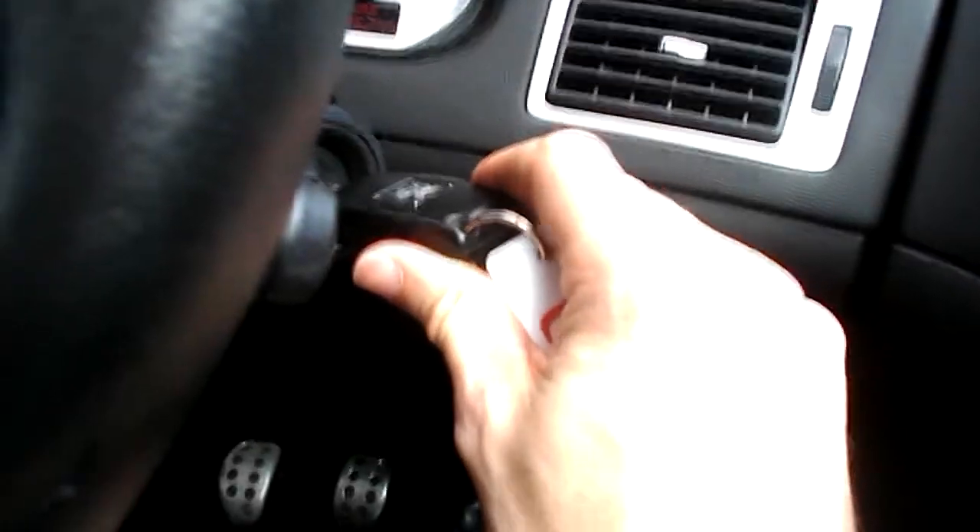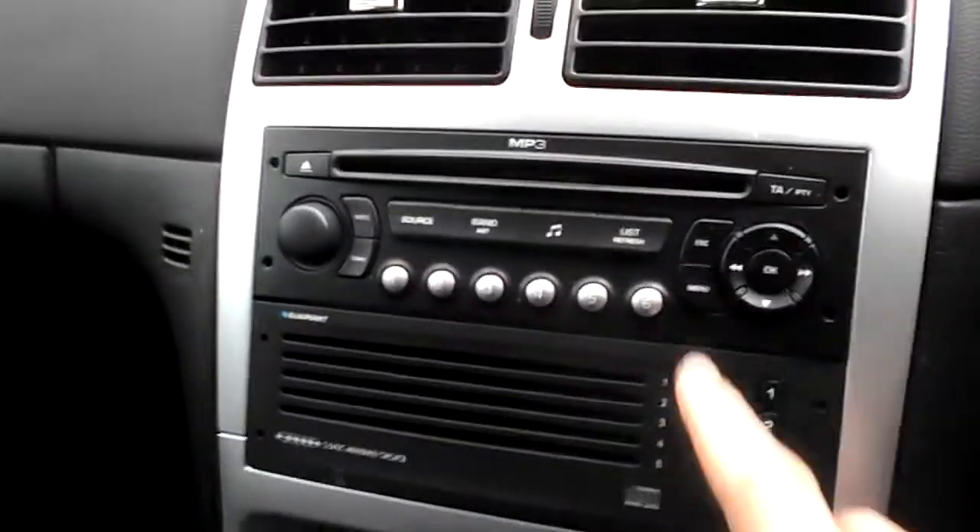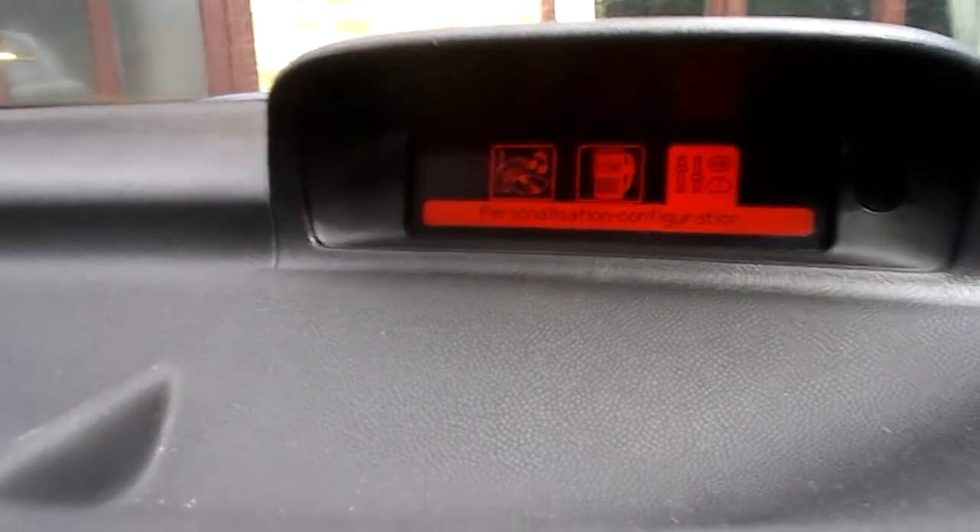How to change the clock on a Peugeot 307. So ignition in, quick turn, brings that menu up. Then you push this menu button here, push that — that brings you that screen.